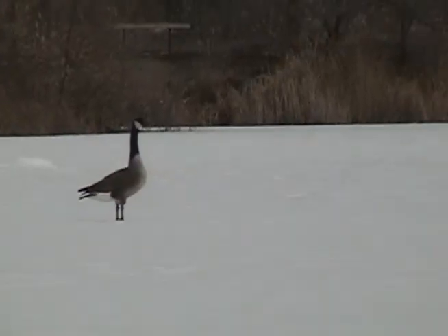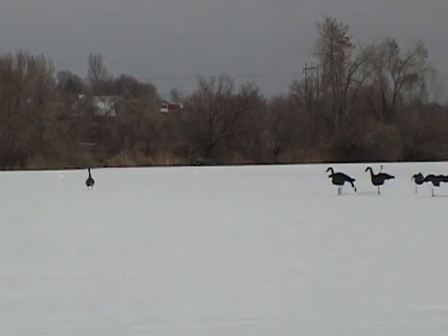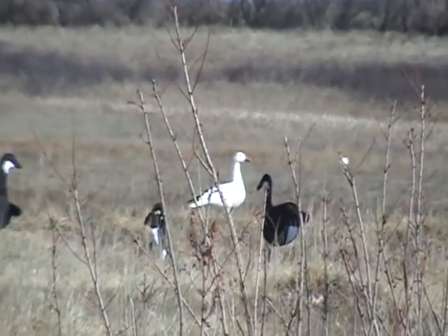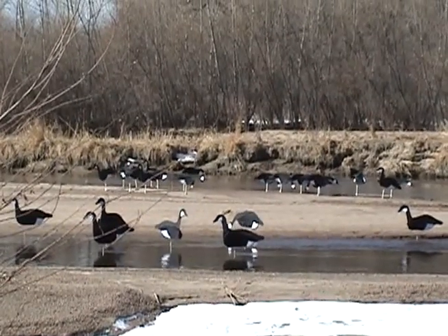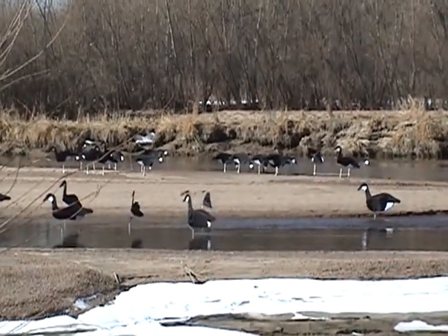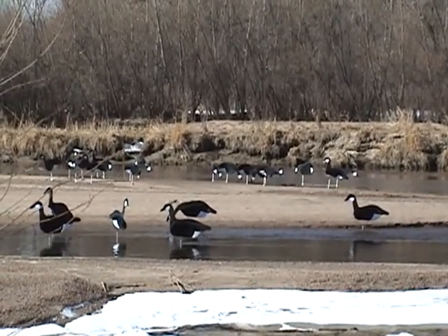Did they flare or were they setting their wings to come in? No, if we wouldn't have shot them they would have landed. Out east toward the river, you could be walking close to a mile to get back to where the better hunting is — that's definitely a plus. They're easy to pick up and carry around, and the lightweight deal would be an advantage for a lot of guys.